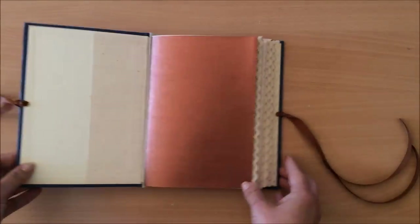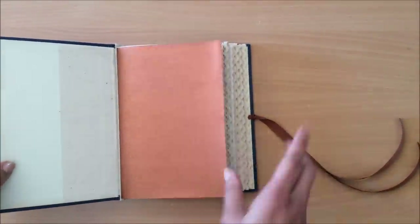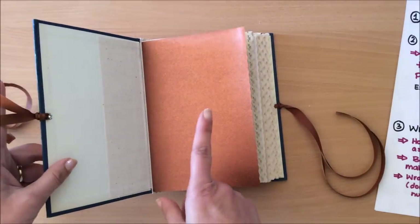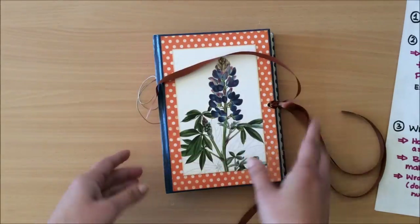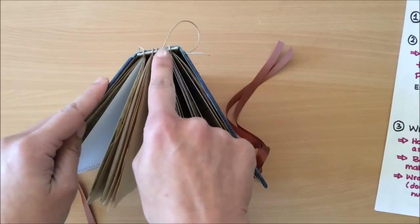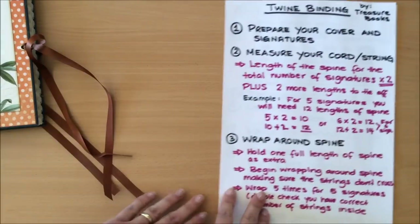This journal isn't complete, but you will see there's quite a lot of space so you can add more pages and embellishments as you go. Before we begin, I just wanted to mention that the only con I can tell with this binding method is that you want your spine to be very sturdy — and that's part of step one.